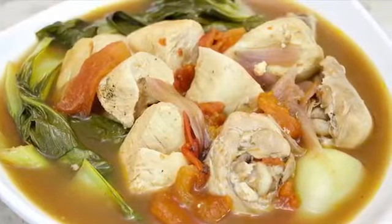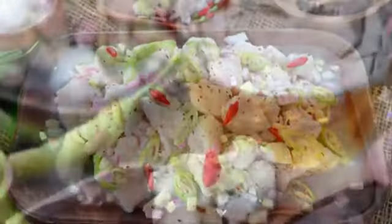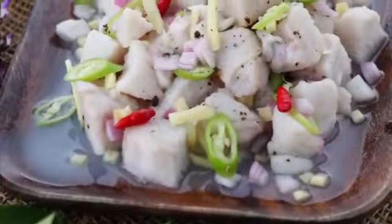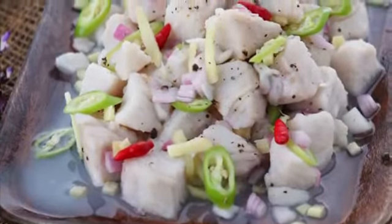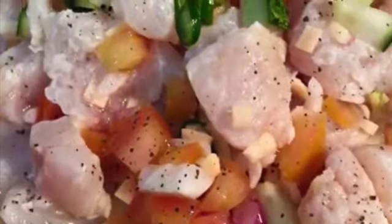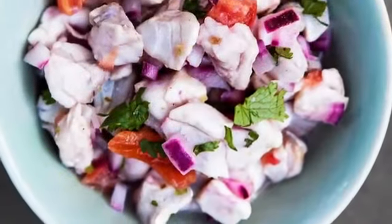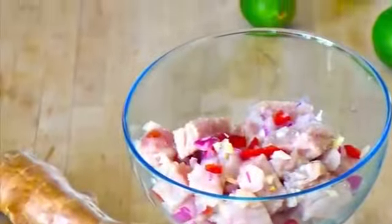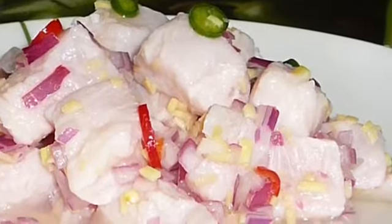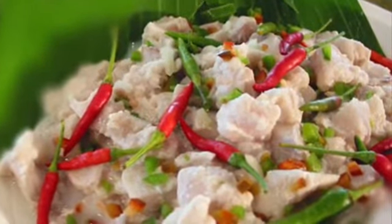Fifth on our list: Kinilaw, literally 'eaten raw,' is more accurately a cooking process that relies on vinegar and or acidic fruit juices, usually citrus, to denature the ingredients, rather than a dish, as it can also be used to prepare meat and vegetables. The most common Kinilaw dish is fish Kinilaw, prepared using raw cubed fish mixed with vinegar — usually coconut vinegar or cane vinegar — as the primary denaturing agent. It is flavored with salt and spices like black pepper, ginger, onions, and chili peppers, commonly bird's eye chili. Popular kinds of fish used include Spanish mackerel, king mackerel or wahoo, marlins or swordfish, yellowfin tuna, milkfish, and anchovies.